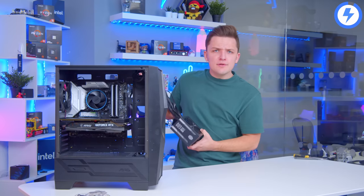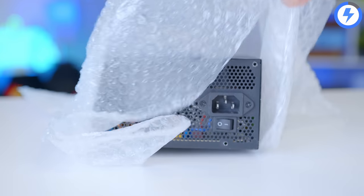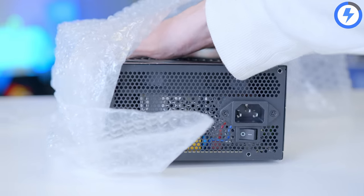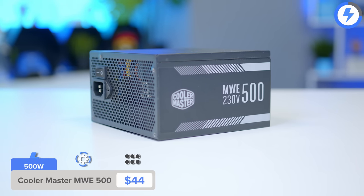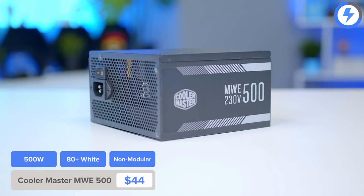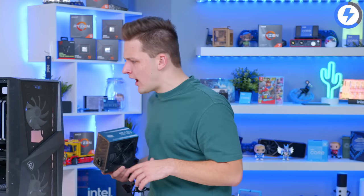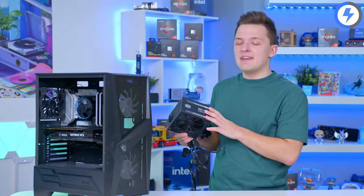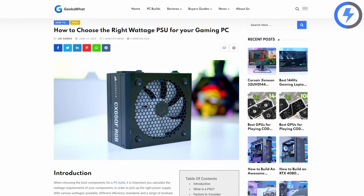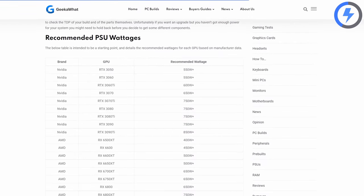This unit is so cheap it doesn't actually come with a box — it came bubble-wrapped and cable-tied together, but it was really, really affordable. 500 watts is going to be fine for a system like this one. The 3050 only has one 8-pin power connector, not like the new 40-series cards which need 400 to 450 watts — nearly as much as the whole power supply. Obviously if you wanted to upgrade the GPU, I'd recommend a better power supply, and we've got guides for that linked down below recommending the best PSUs for a range of graphics card choices.